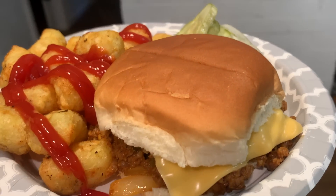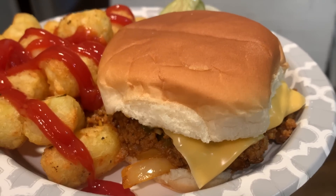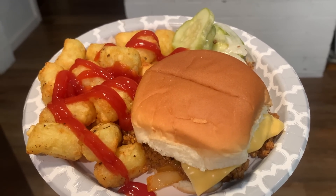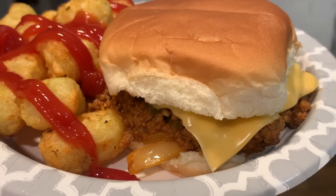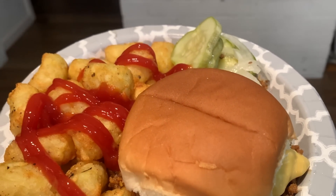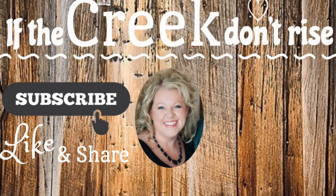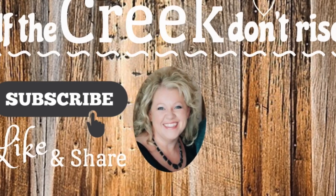Another quick meal we had this week was Pioneer Woman Sloppy Joes — I'd been wanting to make those for quite some time and finally got around to it. Served them with pickles and tater tots. That is it, you guys. Thank you so much for watching; I hope you got some good inspiration — give it a big thumbs up if you did. If you haven't subscribed, I'd sure love to have you around here; hit that subscribe button. I'll see you the next time — good Lord willing and the creek don't rise.